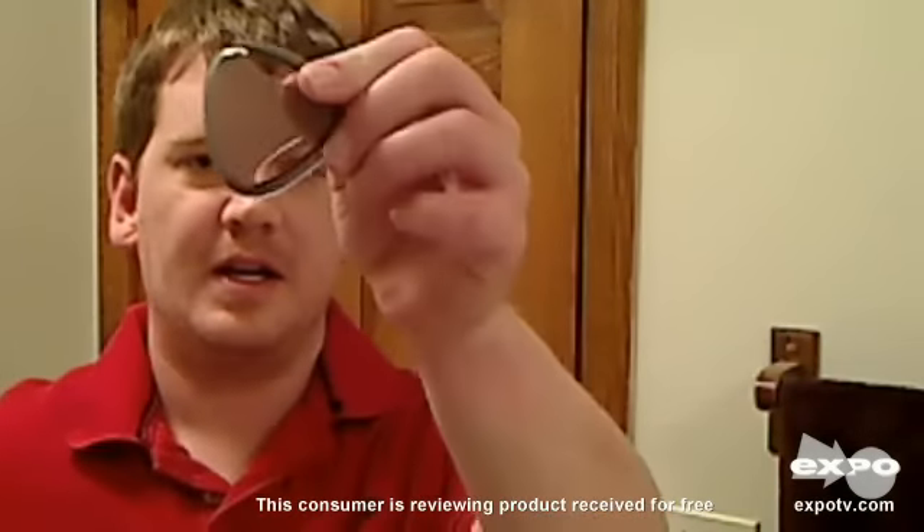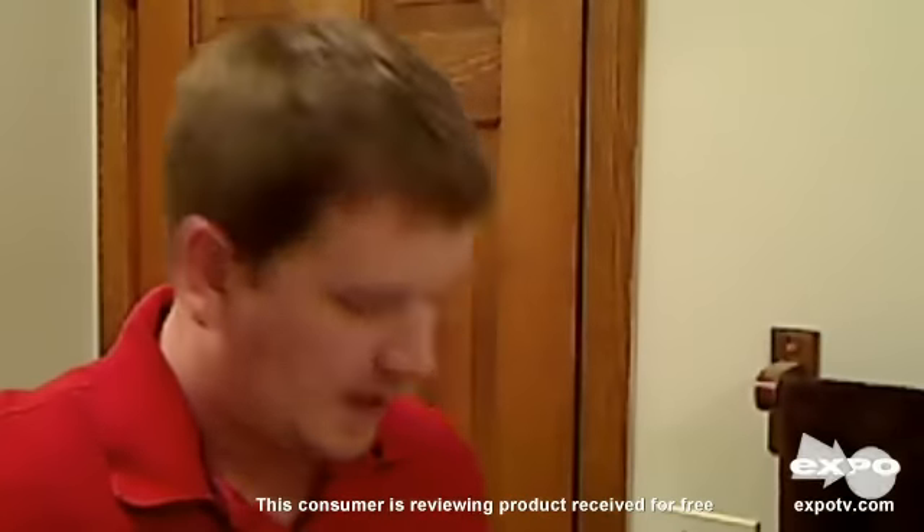Hello, today we're going to review the Philips Norelco 18920 PowerTouch with AquaTek Electric Razor. Here's the box right here. We've got the razor. It comes with a cap for the razor, a travel case, and a brush to clean out your razor and your trimmer.